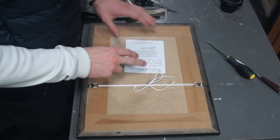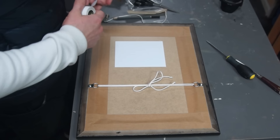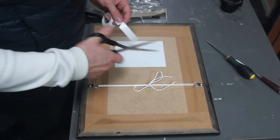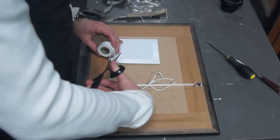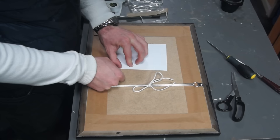Now I'm going to stick the certificate of authenticity onto the back of the painting. I want to make certain it's the right way up so that when you turn the painting around it won't be upside down. To stick it down I'm using double-sided sticky tape — it sticks really nicely to the back, it's much easier than glue, and it looks neater than sellotape around the edges of the certificate.